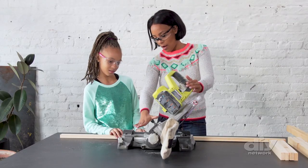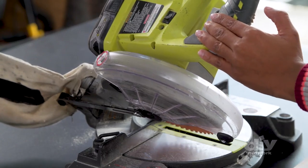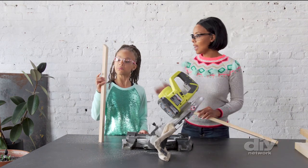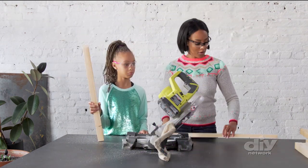Now it's going to cut everything on that angle, just like that. You see the way your blade is going? Before we begin, make sure you're wearing your safety glasses to protect those eyes. There we go — and now we have our angle cut.